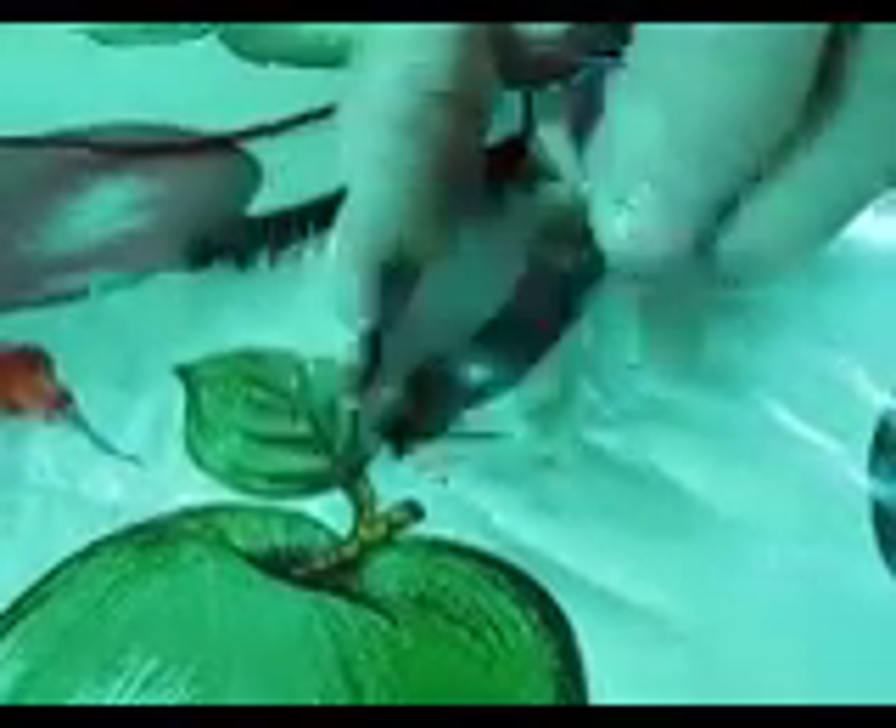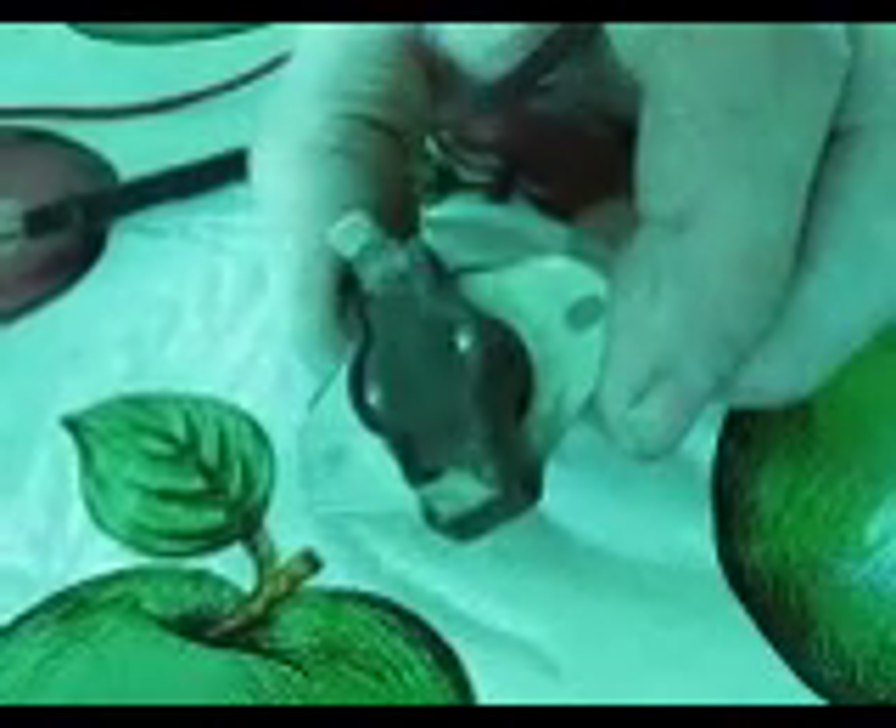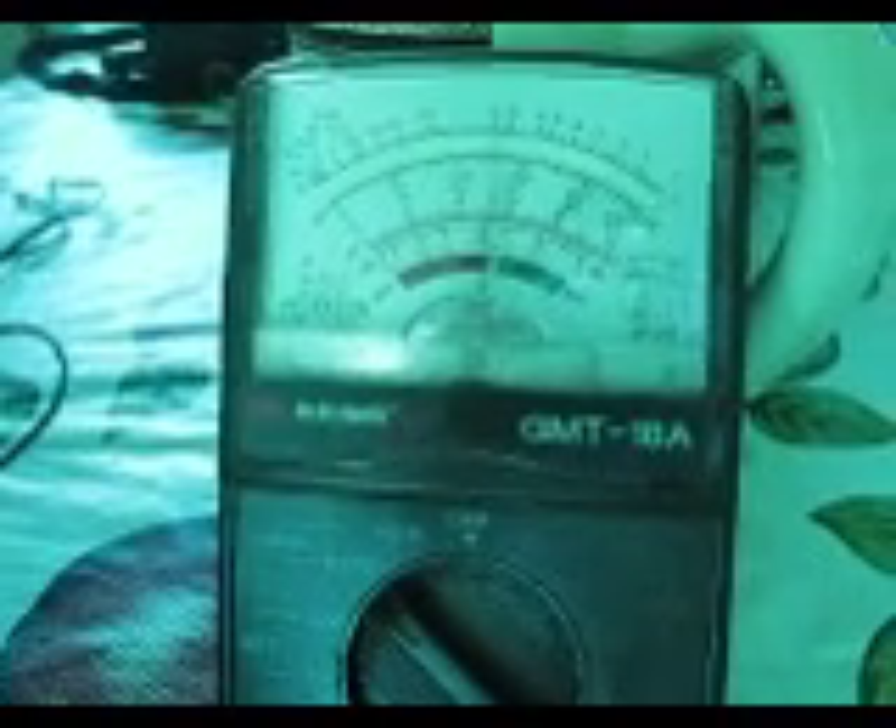What we have here is called a snap switch, which is used in a closed dryer vent outlet. This switch remains closed in normal air temperature, which can be seen by the meter when I touch the leads on the two contact points. Take it off, touch it, take it off — there we go.